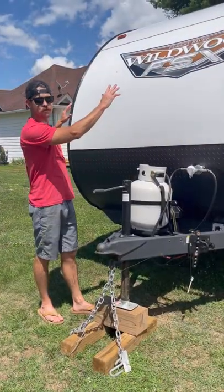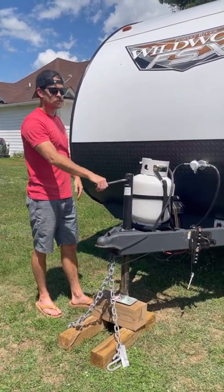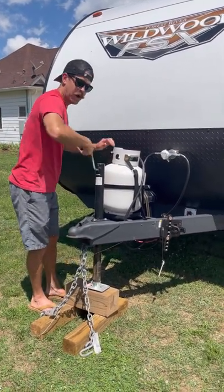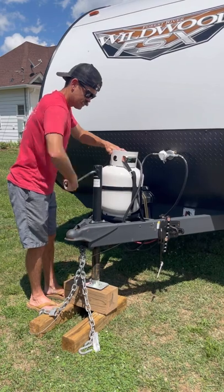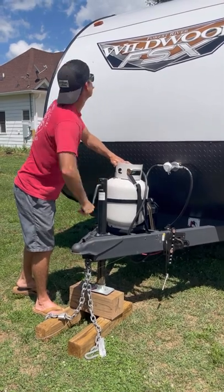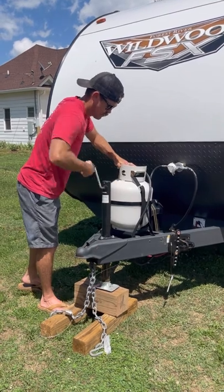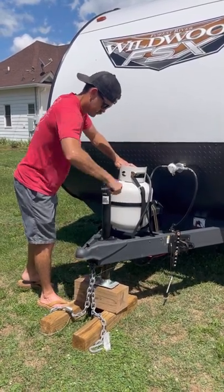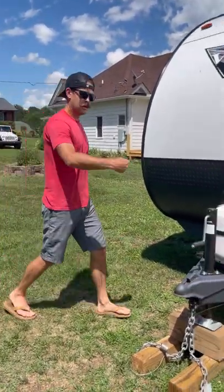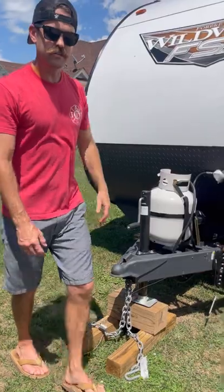We leveled it from left to right with the yellow blocks underneath the wheels. Now we need to level from front to back. I'll pull my truck out of the way and use the tongue jack. I have a level inside and I'll check to figure out when it's level, just going down or up until the trailer is level. I'll kind of eyeball it at first, then go inside and check with a level. Now that we've leveled it from front to back, we can start our outside setup.